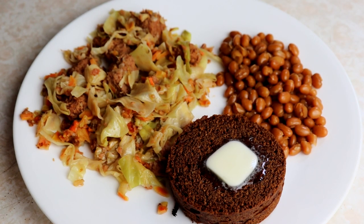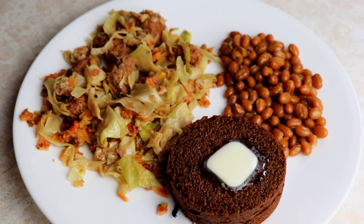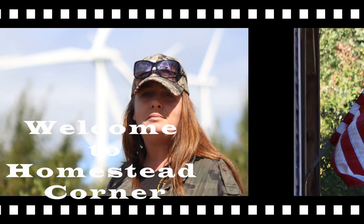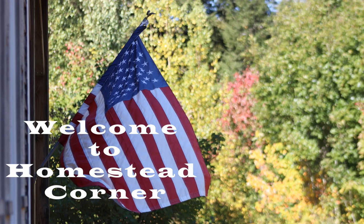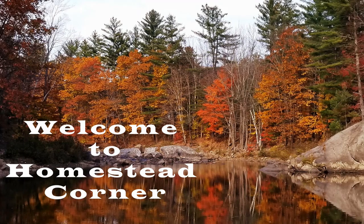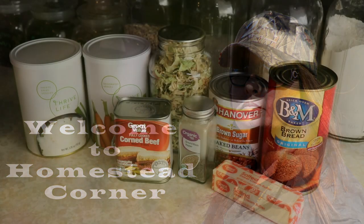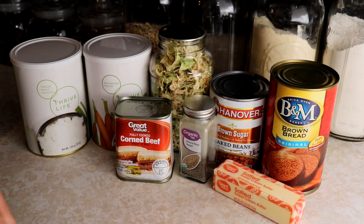Hey everyone, this is Jenny from Homestead Corner. Today we're whipping up a quick and easy prepper pantry meal of corned beef and cabbage.